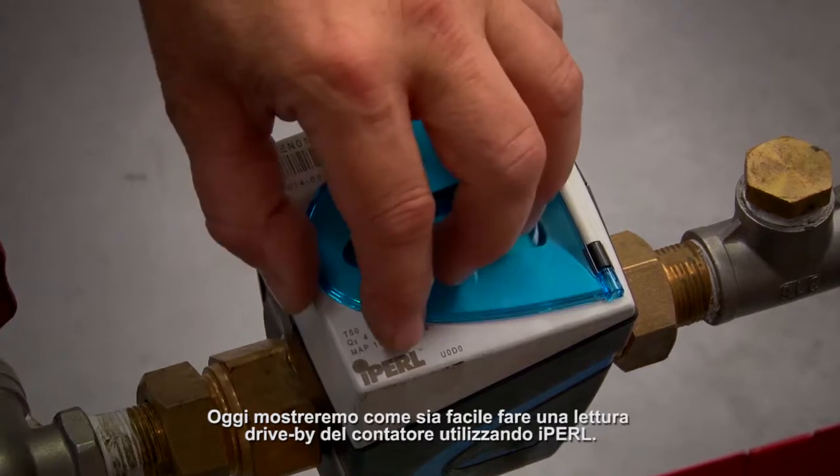Today we're going to show you how easy it is to do a drive-by meter reading using the iPurl Smart Water Meter.